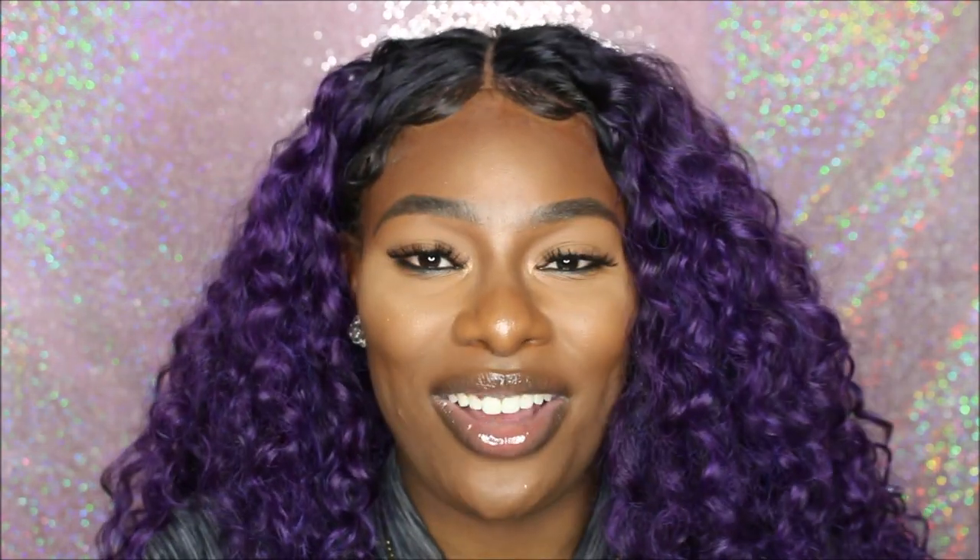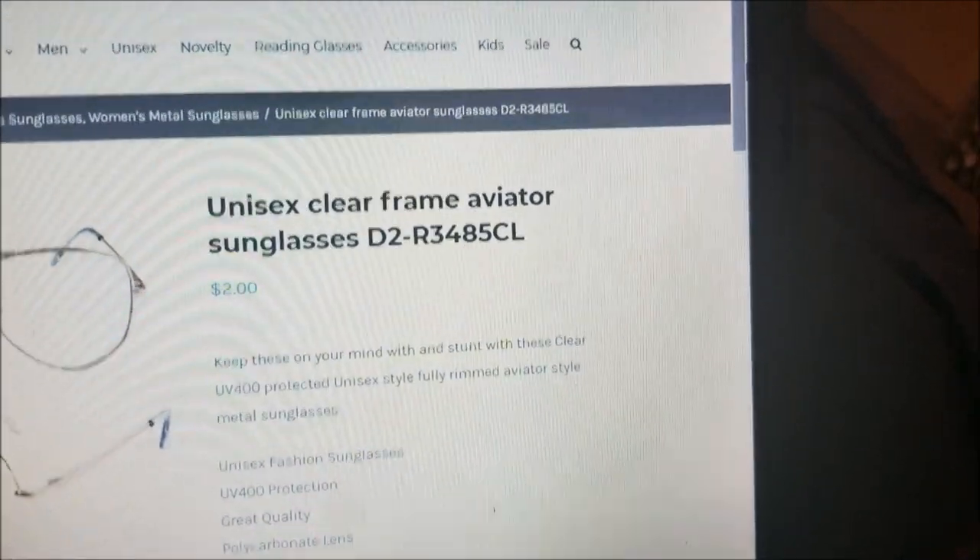Number four: we're actually going to go over to a website — not necessarily one I'm referring you to, but I just want to walk you through it so you can see how a wholesale website looks, how you can place your first order, and everything like that. I want to walk you guys through it visually.